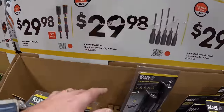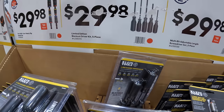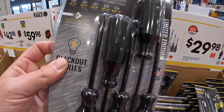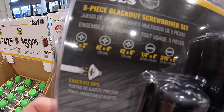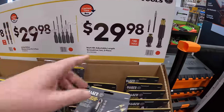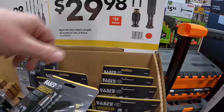$29.98 for their Limited Edition Blackout Drive Kit, five pieces, made in the USA. $29.98 for their Multi-Bit Adjustable Length Screwdriver Bit Set, two pieces.